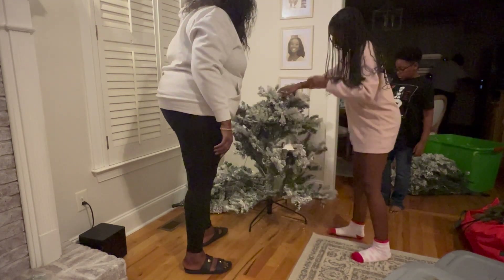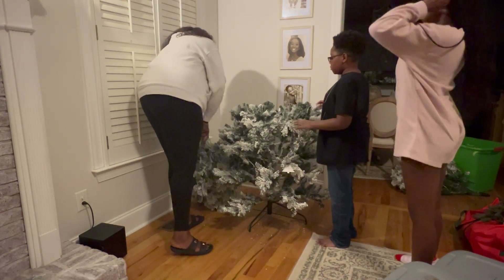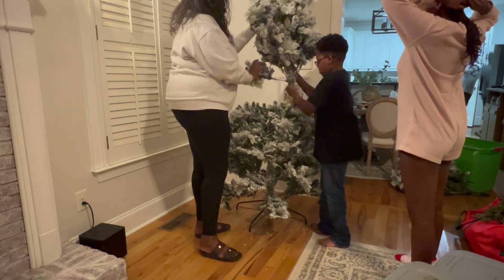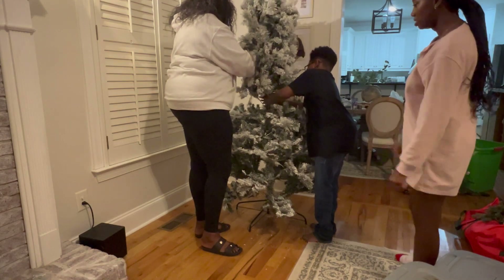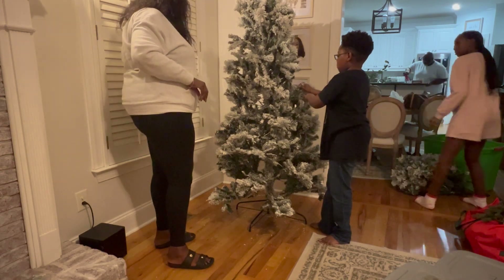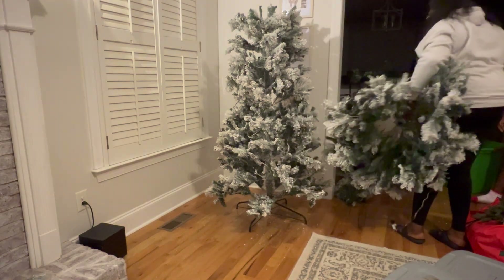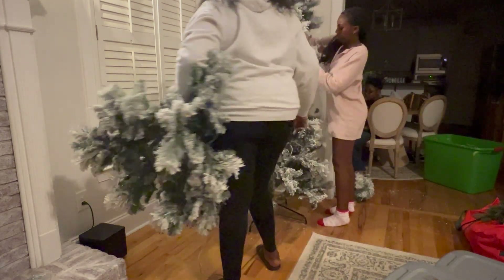You will see in a minute that we discovered we put this tree together the wrong way. I am notorious for not reading directions or looking at models — I just feel like I can do it. I am just about to realize that something is not right, so we are going to have to take it down and put it back up again.